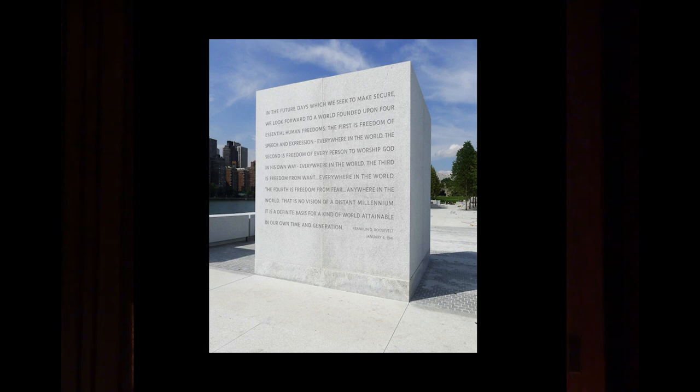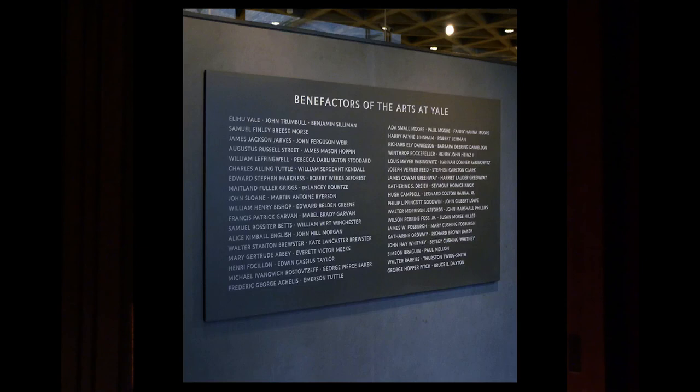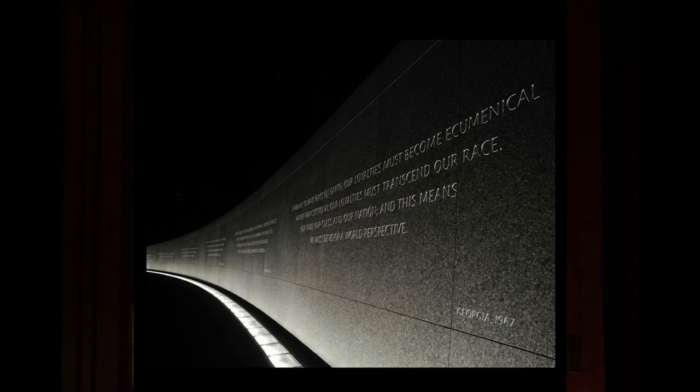I'm going to continue doing work like the stuff my grandfather and father did — gravestones, dedicatory tablets, things like that. Here's a really great shot of the Martin Luther King Memorial at night, and I'll continue to do this stuff. But this machine — the computer — has really thrown me a curveball. What's happening now is we are experiencing life through the digital realm more and more, whether it's gaming, phones, or design. We tend to look through the filter of the digital world without working directly with the analog world.